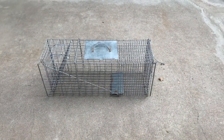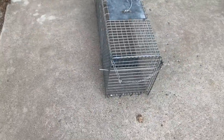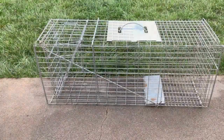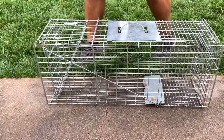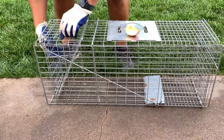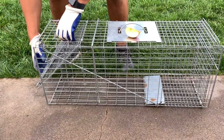I will be using a medium-sized animal trap that can be purchased at a hardware store for about $30. Refer to the instruction manual to understand how to properly set the trap. It will have a small learning curve at the beginning, but with practice it gets easier.